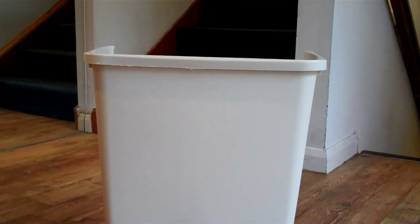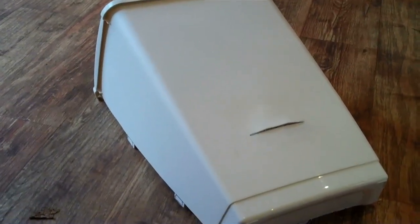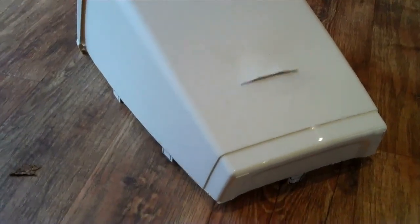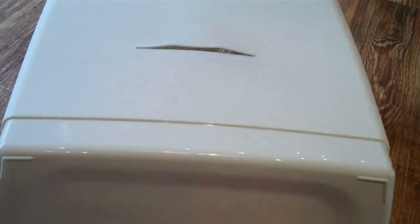First, I get a flip bin — just a normal plastic kitchen flip bin that costs £5. This is going to form the bonnet of the go-kart. I cut it out, leaving little tabs on the side and the front to screw it down onto the chassis. I've also cut a slot in the front and melted it so it's forming what looks like a little scoop on the bonnet — a bit of detail I haven't done before.